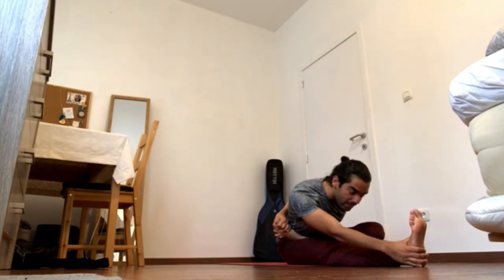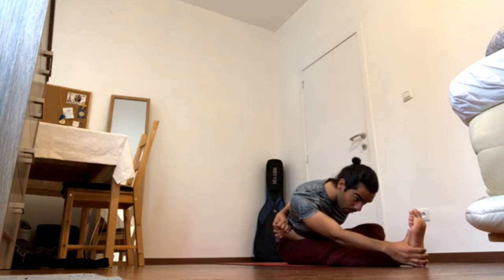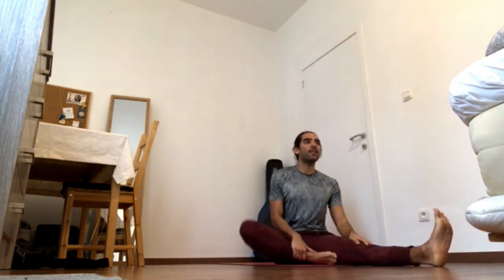Press left heel forward, left ball of the foot forward. Keep descending the left sit bone back and up. Press the left heel down. Navel in and forward. Pick up the back bottom ribs and send shoulder blades back.